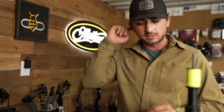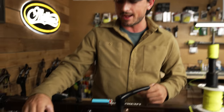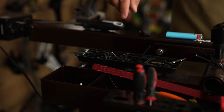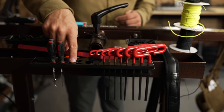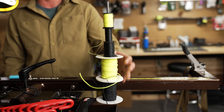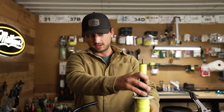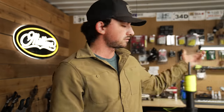Inside the bow press station I have some useful accessories: magnetic trays that clip right on to hold peeps and screws, a small tool container, and a serving station. I've loaded different serving colors and thicknesses and just taped an arrow to the side as a guide — the serving is pegged right through it so you can push it through easily. I use this all the time and it's really convenient not having to go somewhere else to do it.